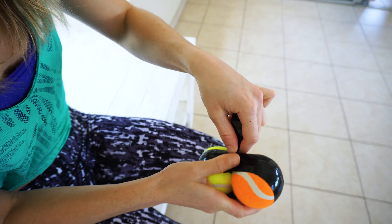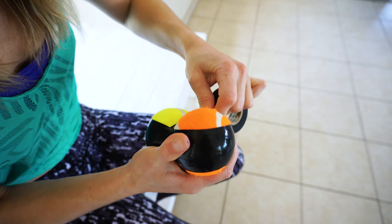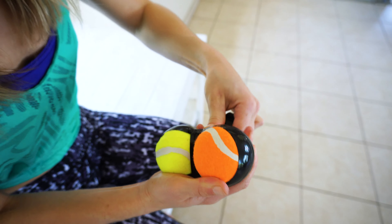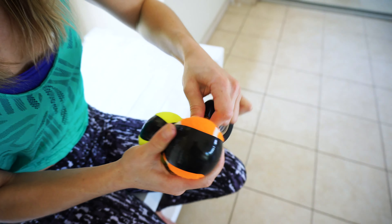Then we're going to take a little bit of insulation tape and wrap around the center, because you want them to be connected but you also still want to have that division between the two balls.